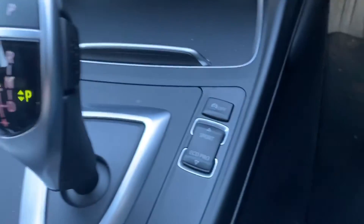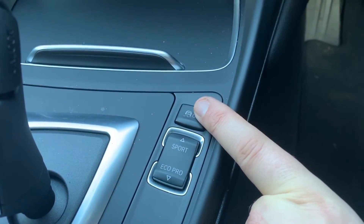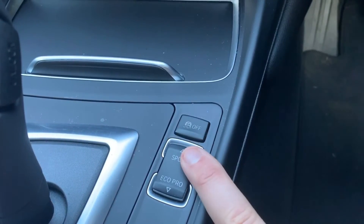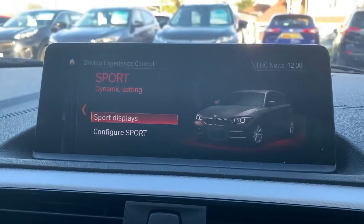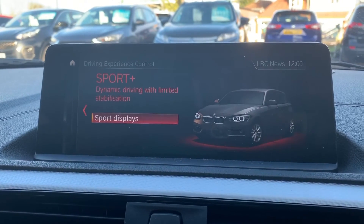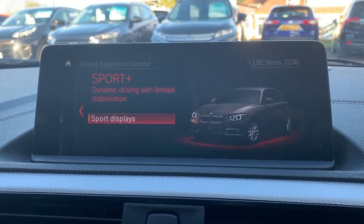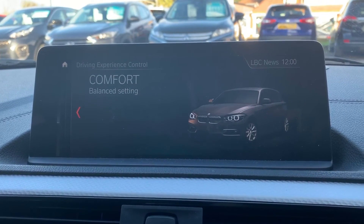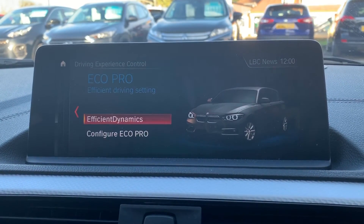Then there's the gear lever for the fully automatic gearbox. These buttons just here — this one firstly turns off traction control, and this one will change the driving setup of the car. If you press the sport button you are then in sport mode. This car also has sport plus mode, which is exactly the same as sport but gives you dynamic traction control as well. Back down to sport, comfort which is your everyday driving, and at the bottom there's eco pro.